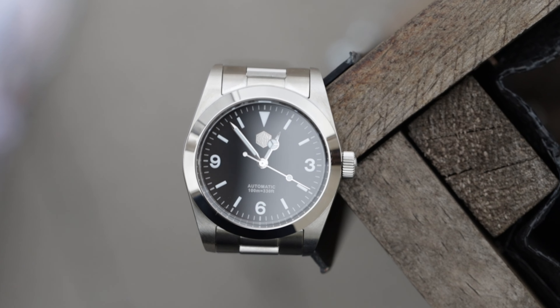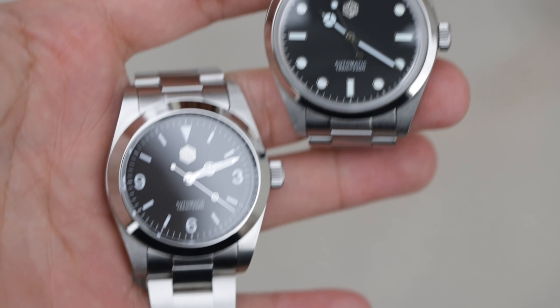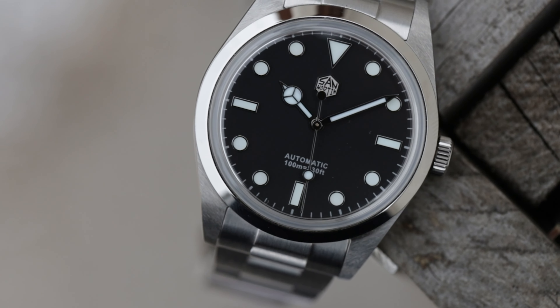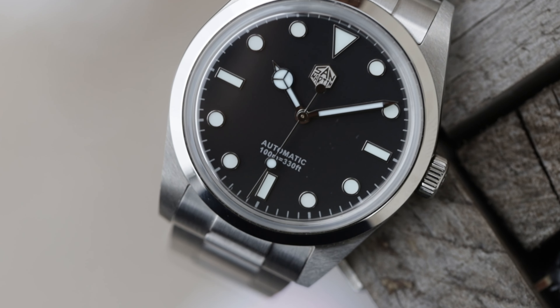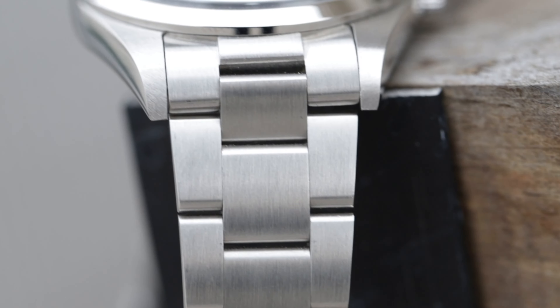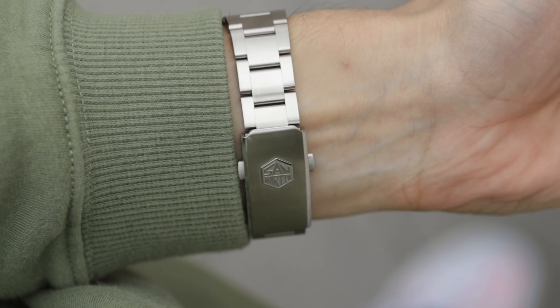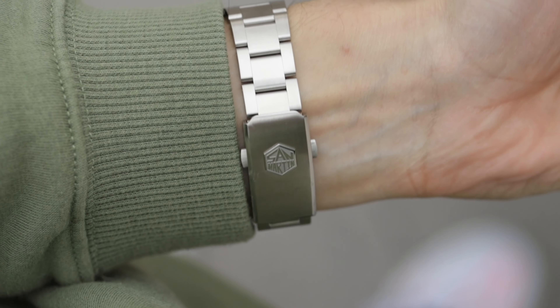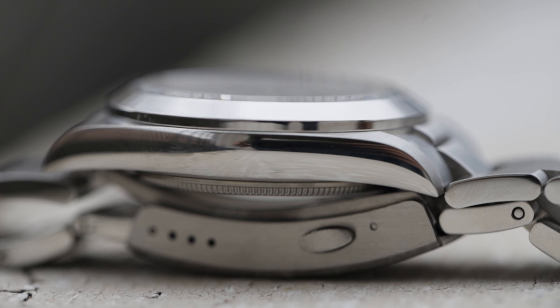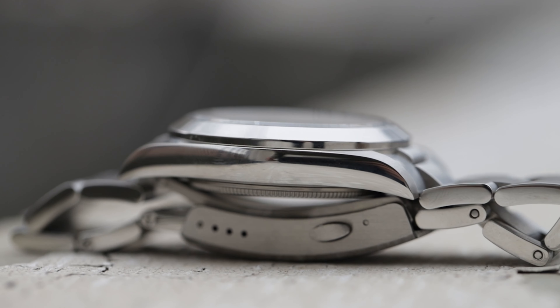These watches are amazing. Both are very well made — the hands, the applied logo, the indices. These watches look so clean. I was very impressed with the quality and overall construction. The bracelet is super smooth on both watches, very well brushed finished, and the clasp is incredible — very comfortable, small, and super secure. It has a curved mill clasp that suits your wrist very well.